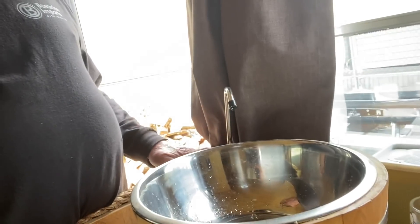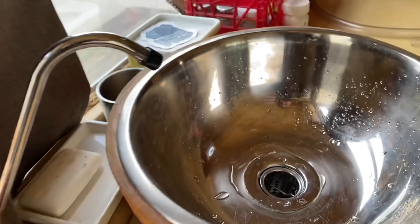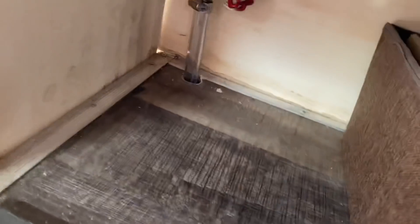By the magic of editing, we're inside. Here's my tap. I don't like having power to the pump all the time, so I turn on the pump, it pressurizes up. When I need to dump the grey water, I pull it out, turn the valve, and that drains underneath the van.